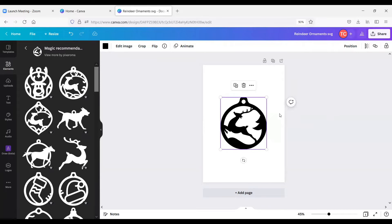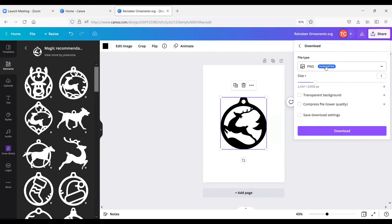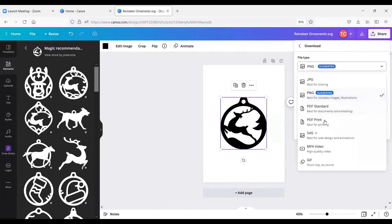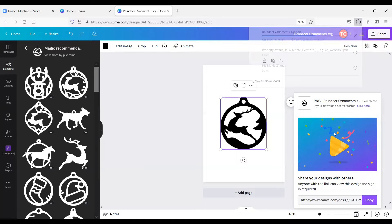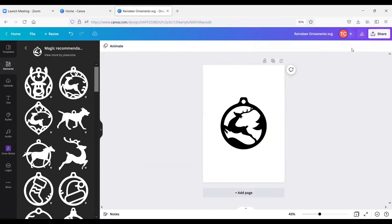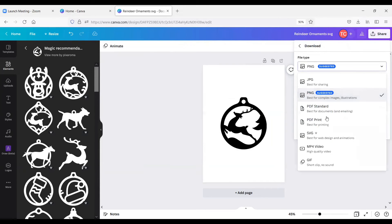This is basically ready to go because we're just going to use the outline of this item, so we can export it as is. I'll download it — there's a PNG option, or if you open it up there's an SVG option, though you'll see the crown next to it meaning it's a paid feature. We don't need to do SVG from Canva since we can do that in the xTool software. Let's download it first as PNG and then as SVG, just to show you the difference.